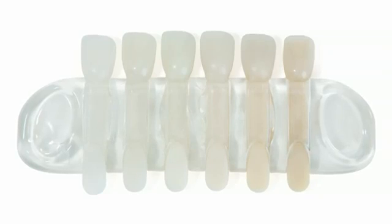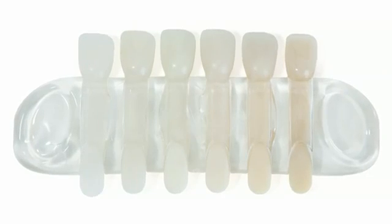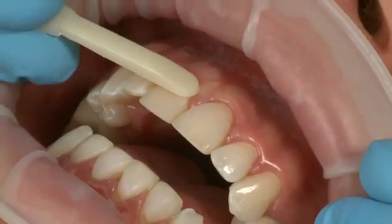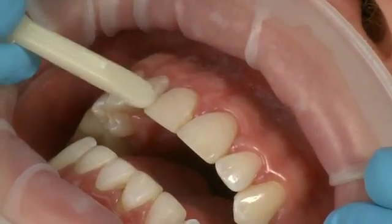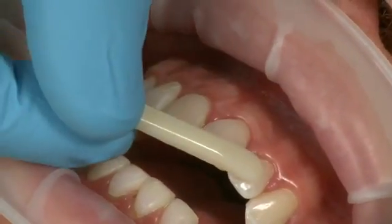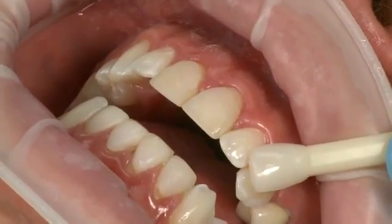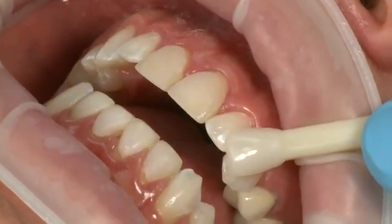Each Edelweiss composite kit contains six shades of Amelogen Plus composite. To determine the correct shade, use the dentin side of the provided shade tab to find the one that best matches your patient. Verify the shade using the veneer side of the tab.